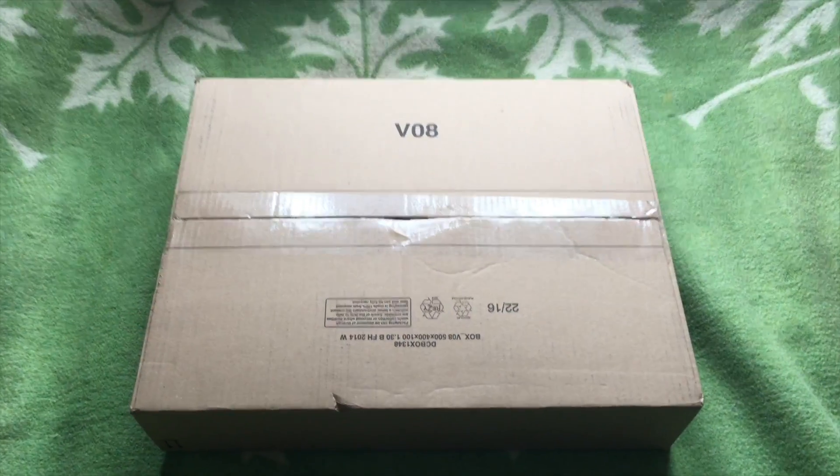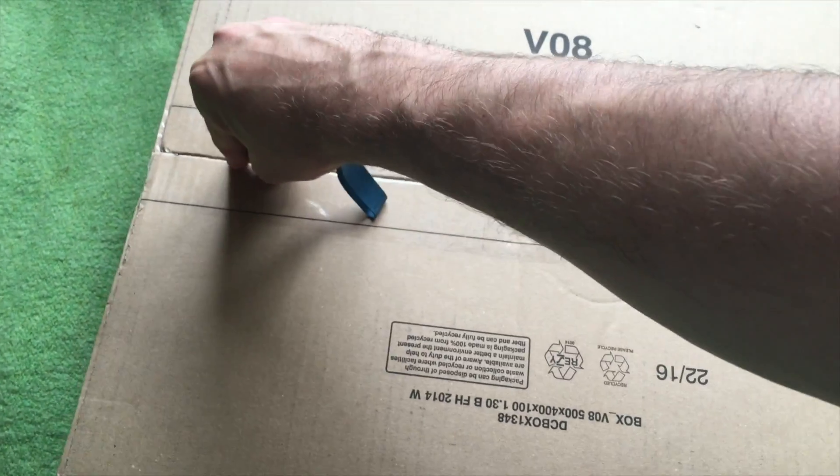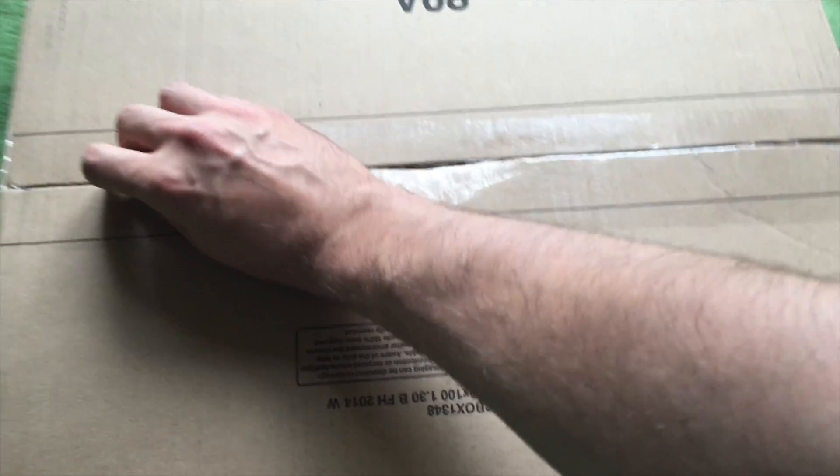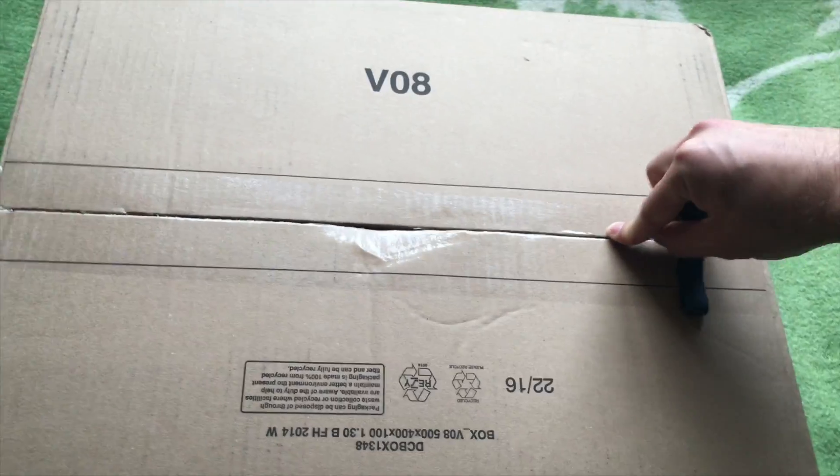Hello and welcome to my channel. On this video I'm going to do an unboxing of the LEGO robot. It's LEGO Mindstorms 31313.